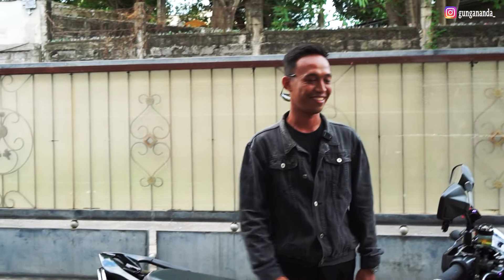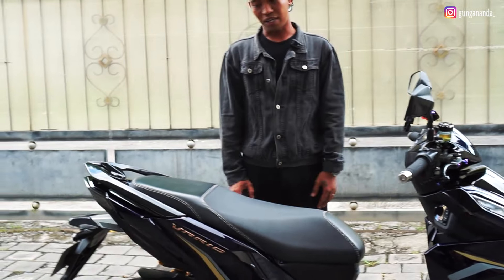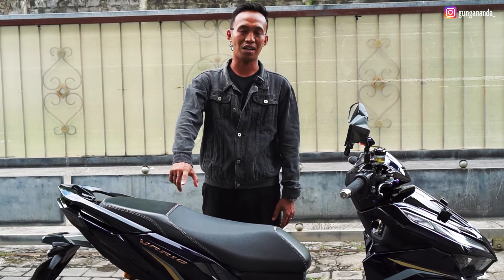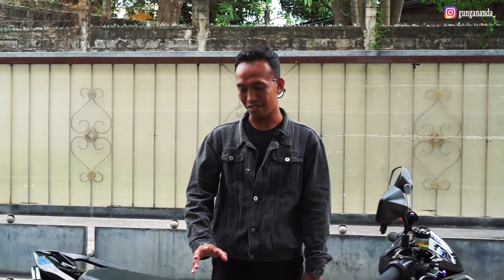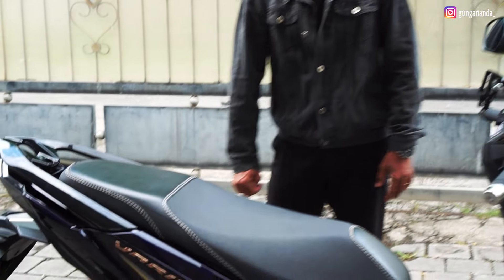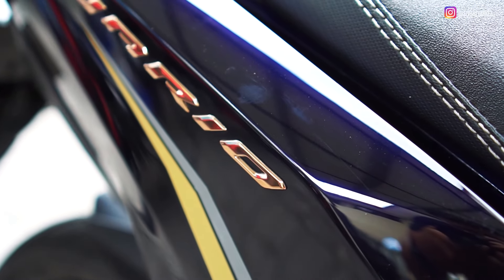Dari pihak owner. Untuk warna bodi ini, karena mencolok banget, warna bodi ini menggunakan biru Moonlight Blue. Ada keraliknya juga, guys. Bisa dilihat — cakep banget warnanya. Kalau dari dekat ini enak banget dilihat, guys.